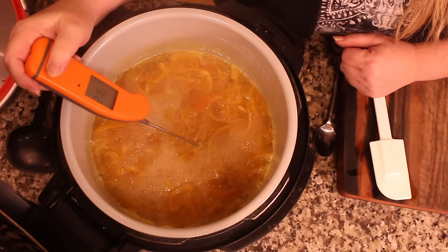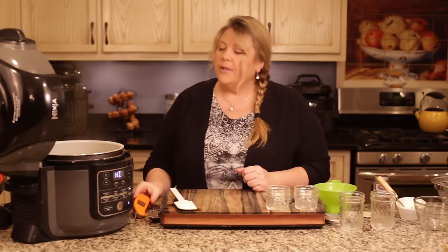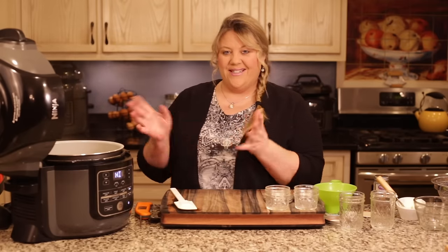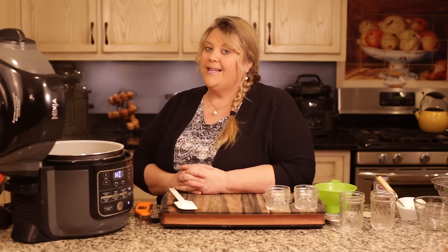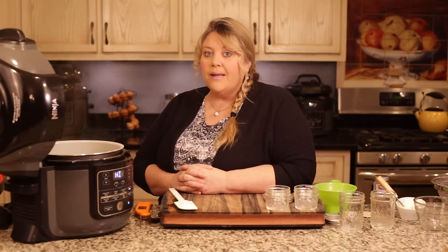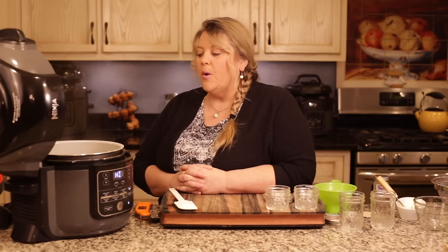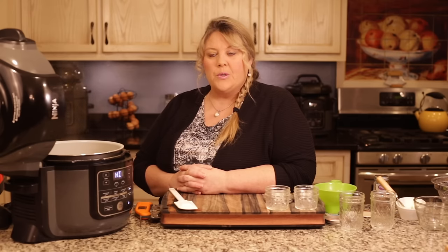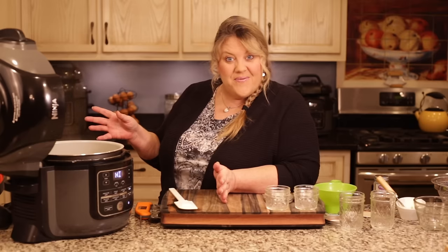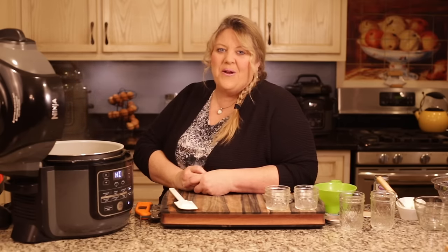We're at 216 degrees — still needs a little longer. This is not the time to walk away, because this can happen quickly and if you over-boil it you'll burn the sugar and ruin your marmalade. I would not recommend going to do chores right now. You can do the dishes and stay close by, checking on it every three to five minutes.